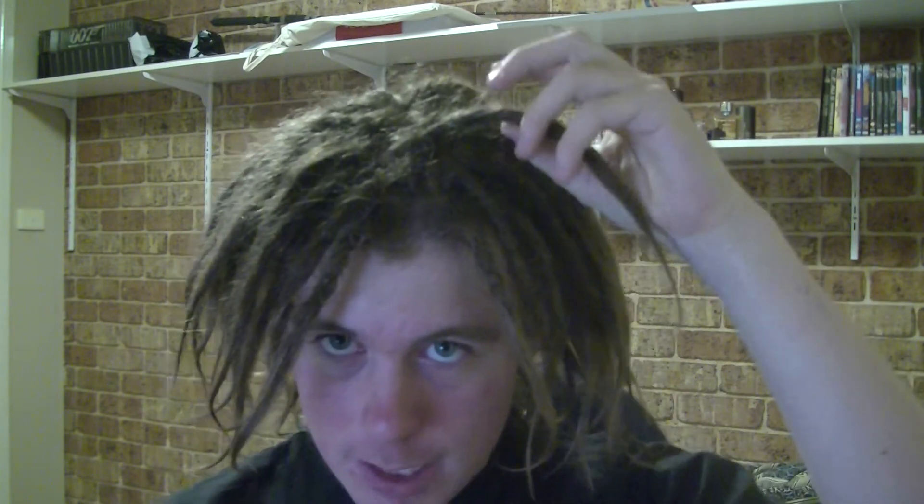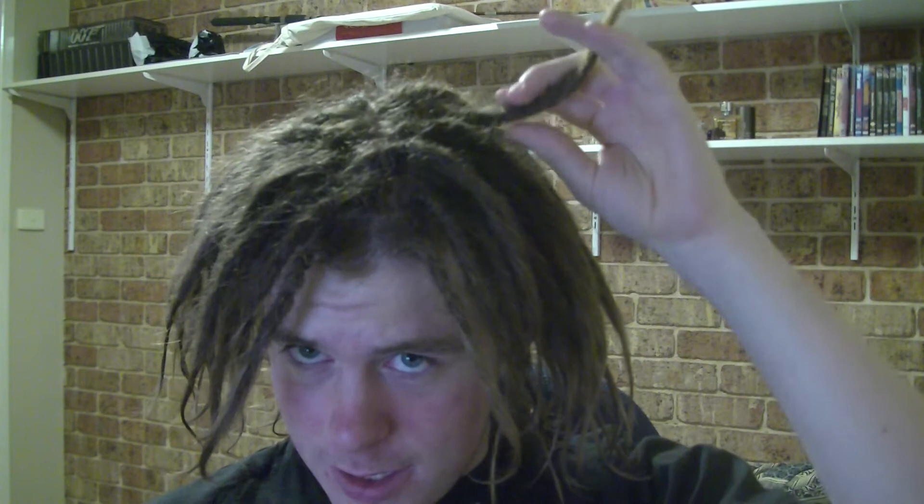Hello again ladies and gentlemen, this is Rastman again for part 4. As you can see, all the frizziness from yesterday is gone. They just went back and crocheted it all again, and they also put a bit of wax in it as well. So now I can wash it, get it wet, whatever.